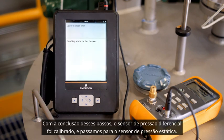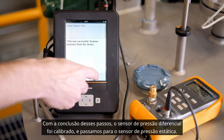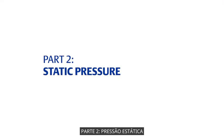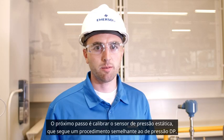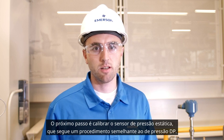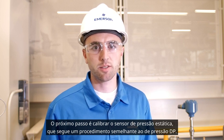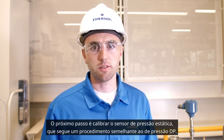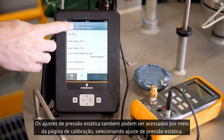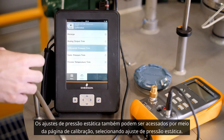Once these procedures have been completed, the differential pressure sensor has been calibrated, and the next step is to move on to the static pressure sensor. The next step in calibrating a multivariable transmitter is to calibrate the static pressure sensor. The static pressure calibration follows a similar procedure as the DP sensor. The static pressure trims can also be accessed through the calibration page by selecting static pressure trim.